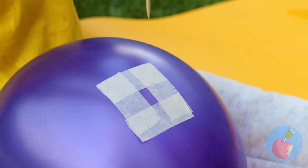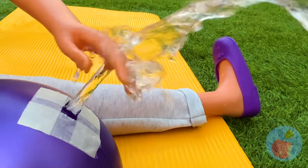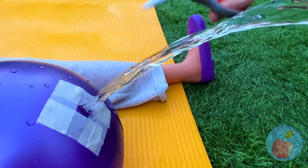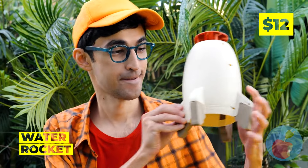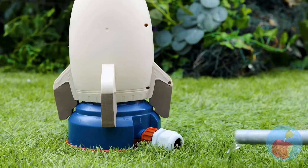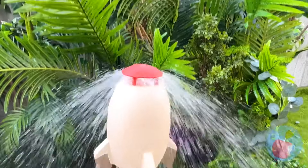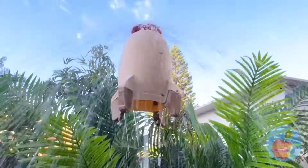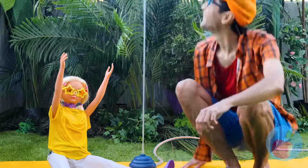With water balloons, popping requires a delicate touch. Well, sort of. But if you want a really strong spray, why not try this water rocket? We're getting serious air — or should I say water? Either way, what a way to shower.